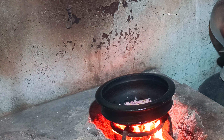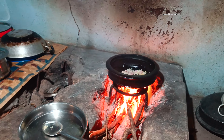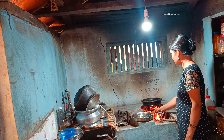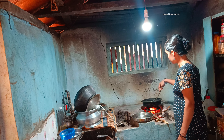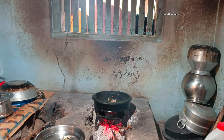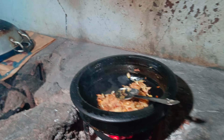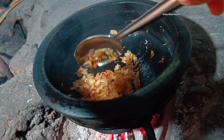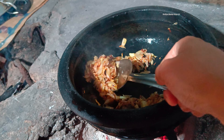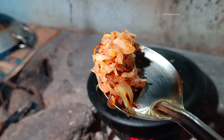1 tablespoon of coconut oil. I will do it with this sauce on the sauce. I will do it with 6 tsp of sauce. I will add a bowl for this sauce. I will do it with a white sauce. We don't need to cut the dough so we put it down.